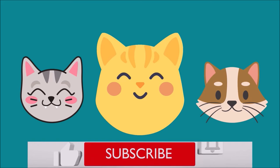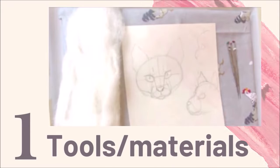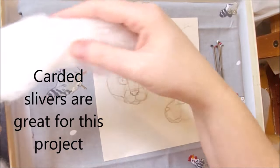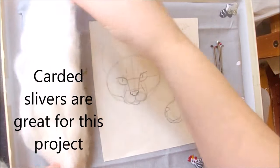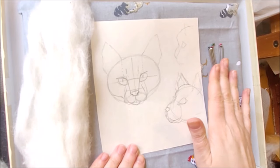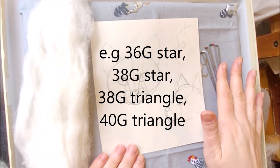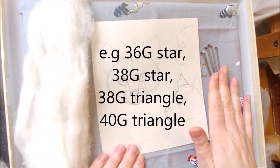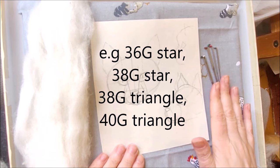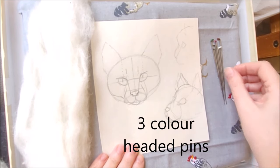Don't forget to subscribe and click the bell icon so you don't miss out on any tutorials. Here's what you'll need for the basic cat head shape. As well as a felting mat, you'll need some carded core wool — there's about an arm's length — and a range of felting needles. I'll pop the ones I use in the description below. I'll form the basic shape with my lower gauge needles and then go up to higher gauge the more I define and firm up. I also use some coloured pins.